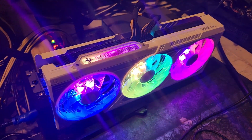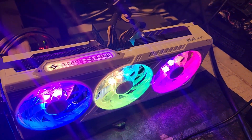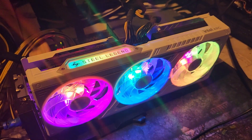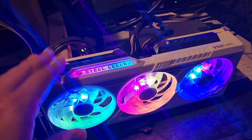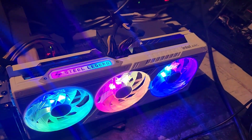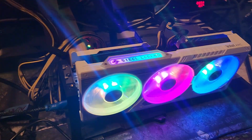We tested a few algorithms. We're going to use Iron, we're going to use Fish Hash, and then Alephium. Now I know Alephium doesn't exist anymore as far as GPU mining goes, but it will give you an idea of what this thing does. I'll go over my thoughts with each algorithm and then my thoughts as a whole.